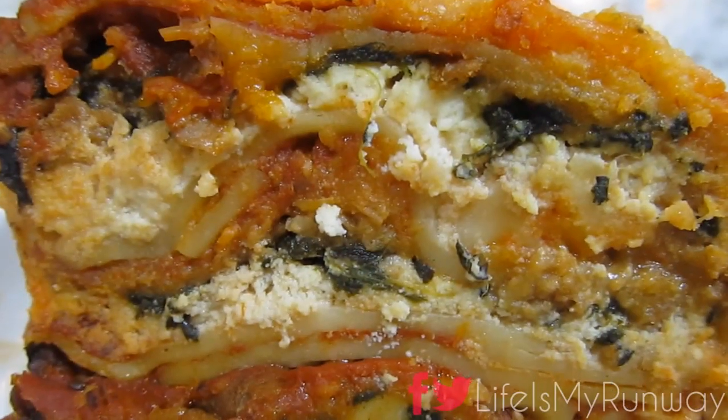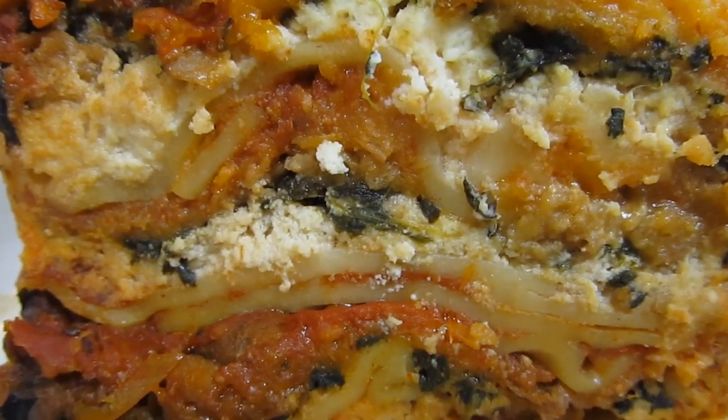Hey guys, it's Shayna, and today we are going to make this super easy, super quick crockpot lasagna.